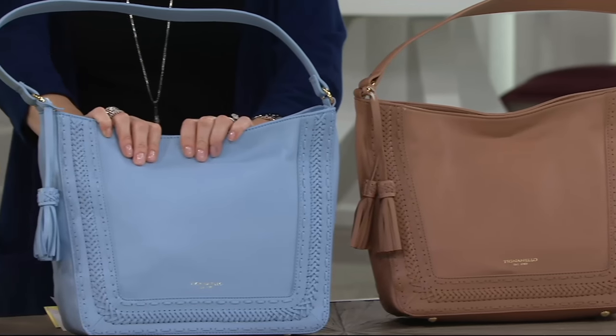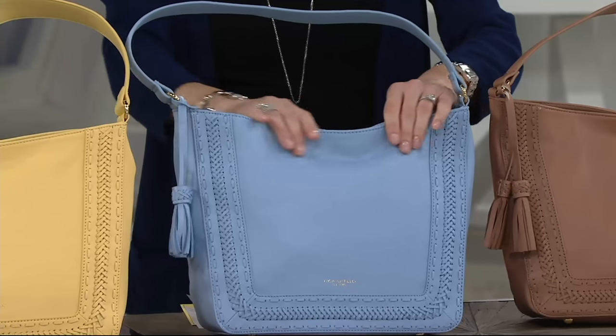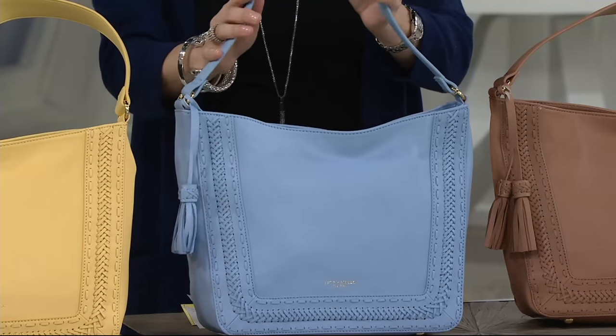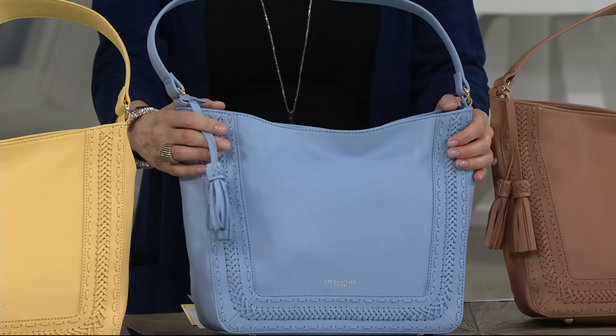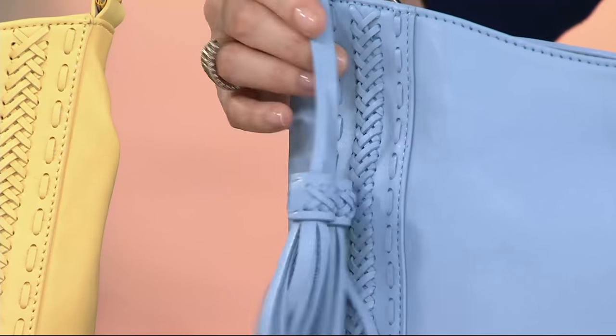Then we move on to, as you were saying, the light denim. We brought this color back from a few years ago, and I'm so glad that we did because it really is beautiful. Little tassel detail on the front. That's removable — if you'd like to have it, you can. If not, it does come off.